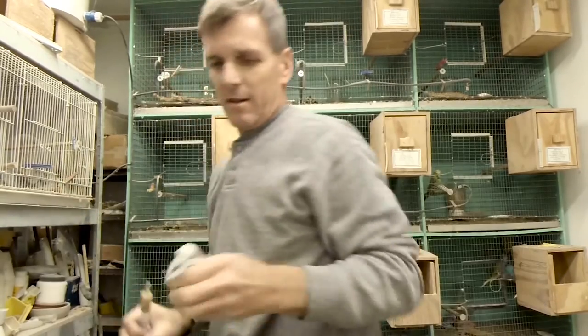I noticed this morning that he was actually eating at the seed, so I'm really encouraged by that. I think he'll do fine, but I just want to give a little extra nutrition so that everything will be good.